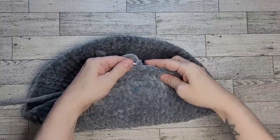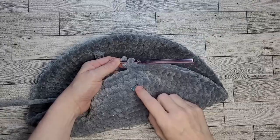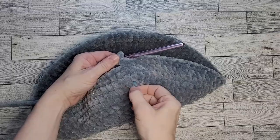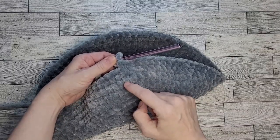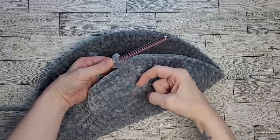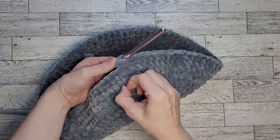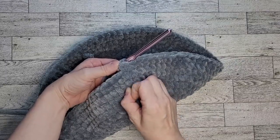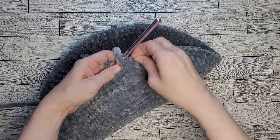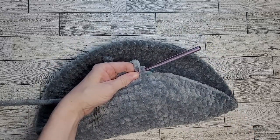Round fourteen is complete. Here you can see the stitch marker placed around the side of the stitch — one round, two rounds, three rounds — so you can keep track without moving the marker in the middle. Now that all three are done, move the stitch marker up to the final stitch of this round and move on to round fifteen.